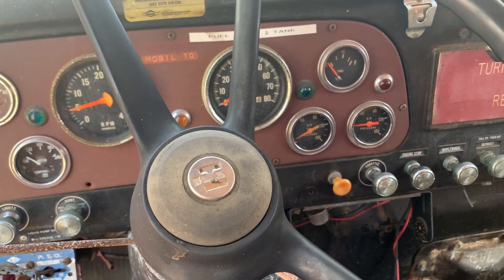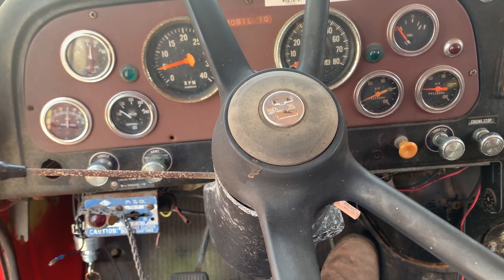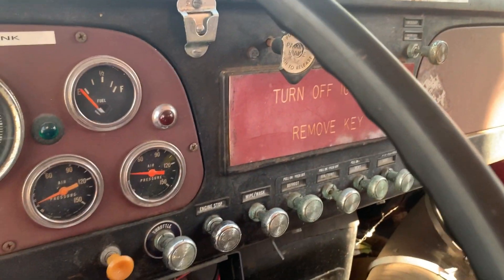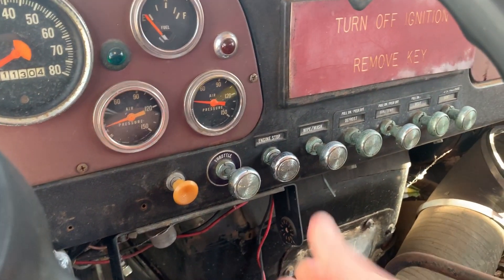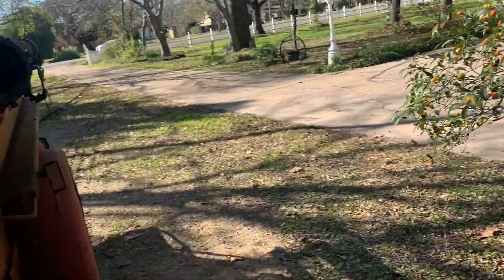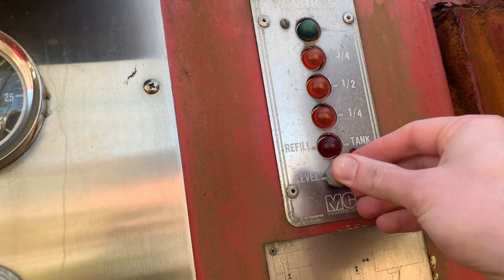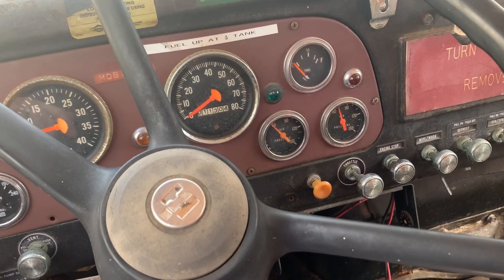I'm going to let it run for a little bit, build up some air pressure so we can take the parking brake off, and then I'm going to move it over to my driveway. Maybe later today I'll do an overview video — we'll take a closer look at this thing and I'll show you the good, the bad, and the ugly. Let's see if we can pump it up a little faster. That air pumps up pretty quick.